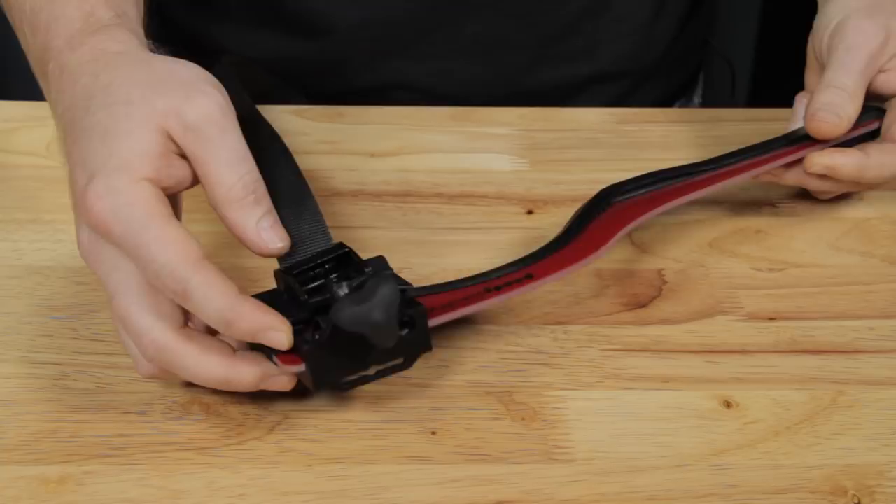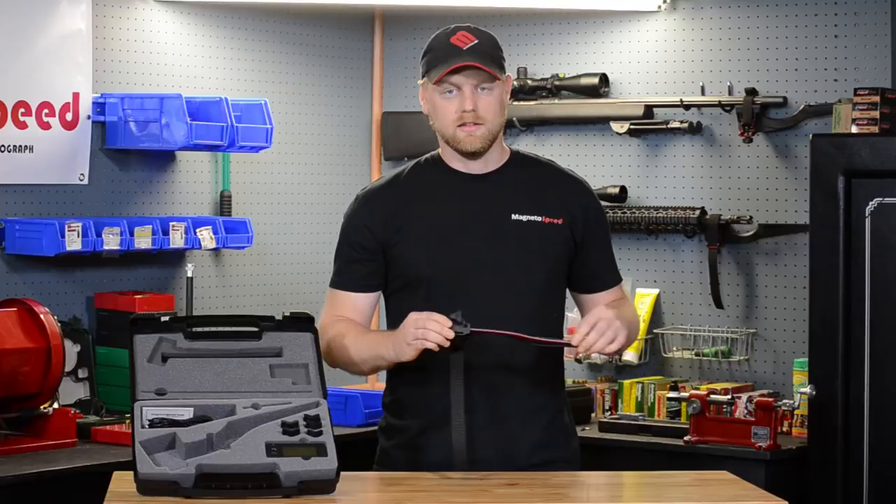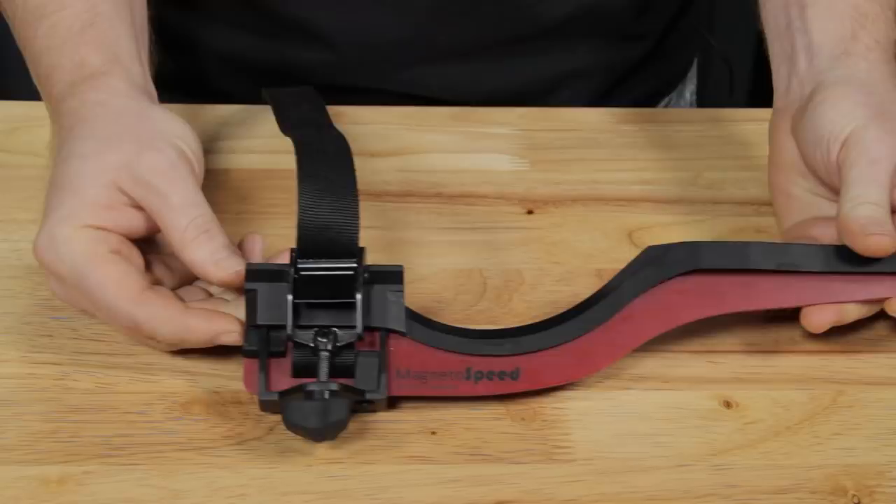We also added a second data connection point which faces downward. This allows for easier mounting in situations where there is a short barrel and a long handguard. One last feature we changed is the strapping mechanism. It now has a metal cam buckle which allows for easy strap adjustment and release.